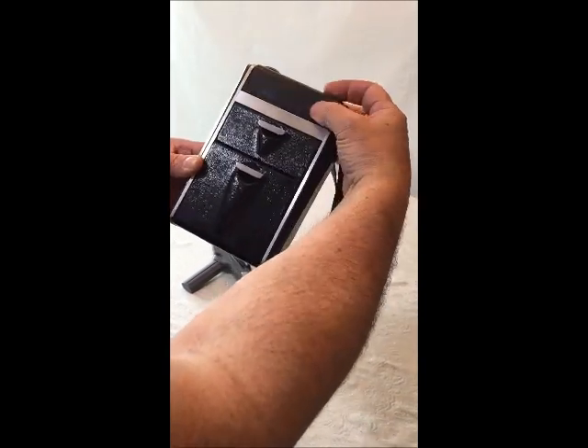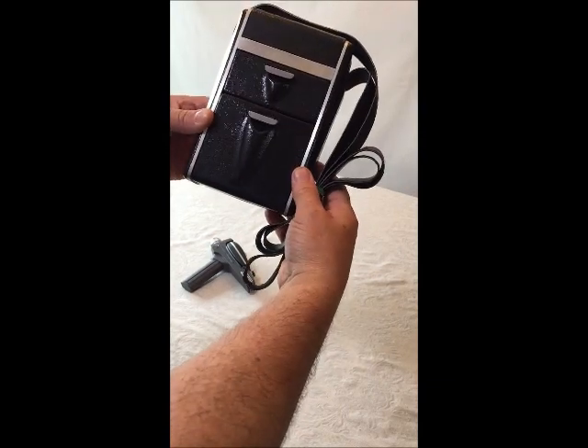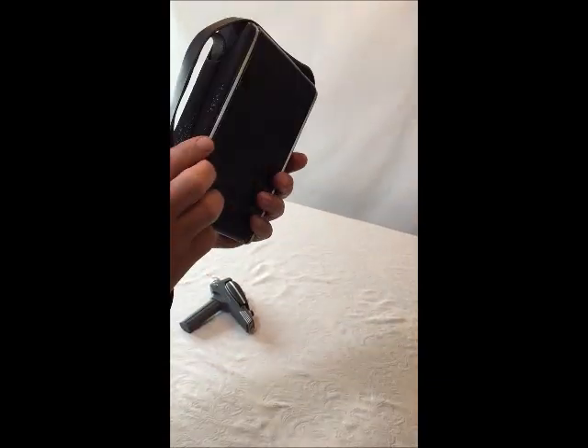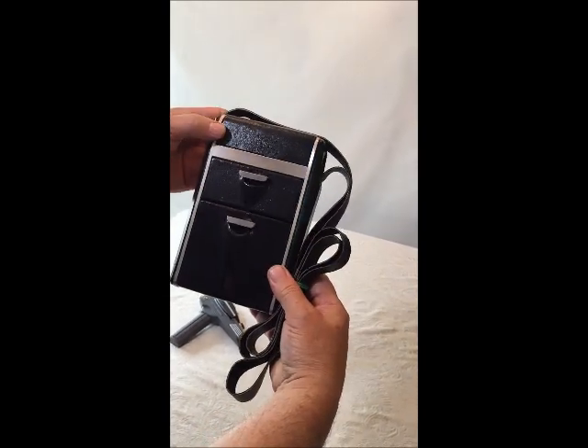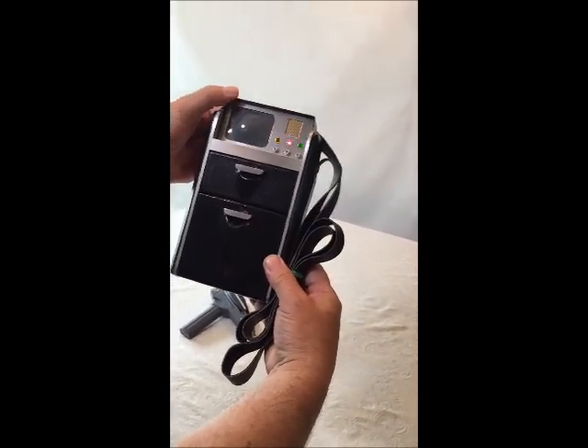This is what you're getting. It's been in a curio — this is the most it's ever been held. It's in virtually brand new, as-purchased-from-new iStudio condition. Thank you so much for your attention.